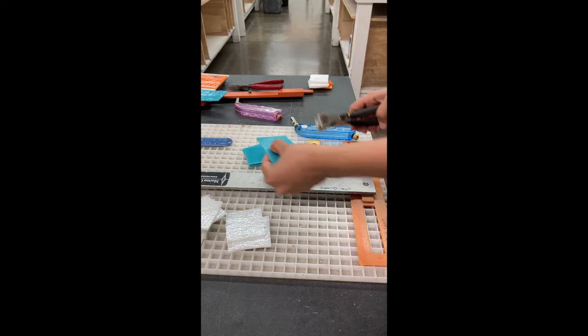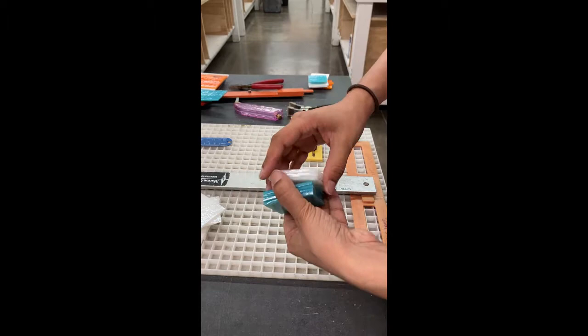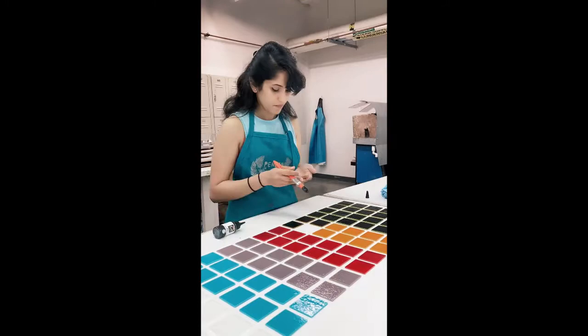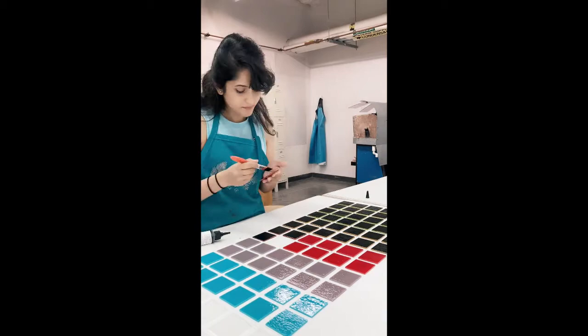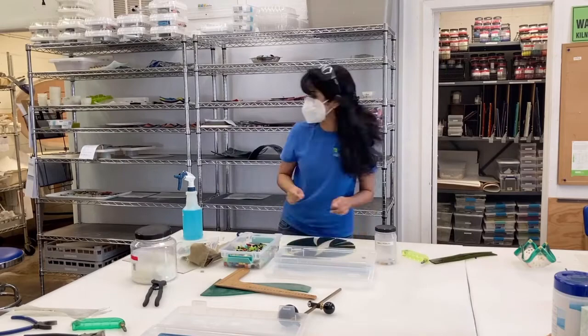I'm using the glass cutter to score the glass, which puts a weak point in the glass, and then I'm using the breaking pliers to bend and break the glass along that score line. For the workshop at the library I had to go in after cutting the glass and coat each tile with a glass-specific paint — a high temperature paint that we use in the kilns. You can also put glass together by cutting it down and assembling it into a pattern, as you see me doing here, and then put that into a kiln.